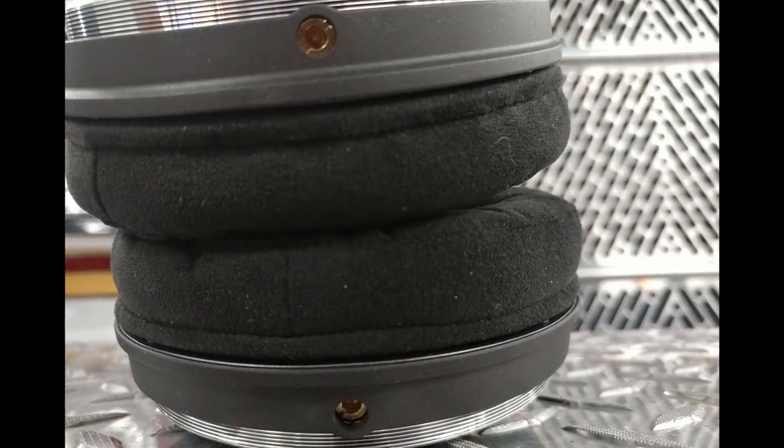Lastly on the construction, they have detachable replaceable cables — thank you! That is such an important feature and I wish it would become a staple for all headphones. With current technology, the loss you get from going hard-wired to detachable should be so minimal compared to the convenience and potential benefit of having a detachable cable.